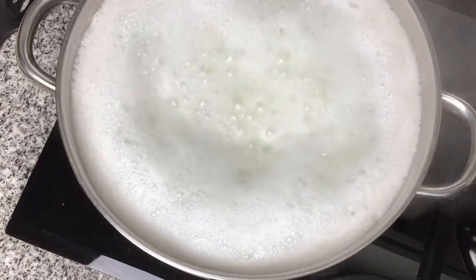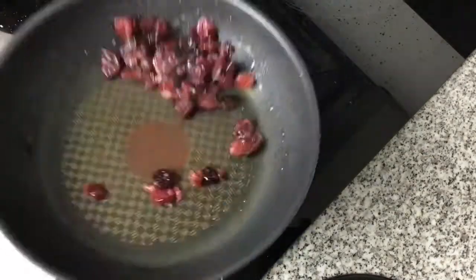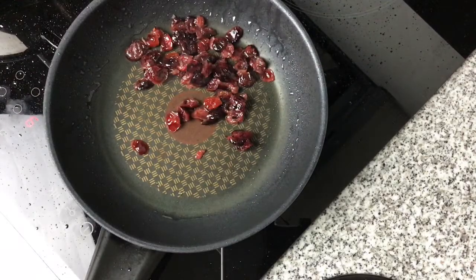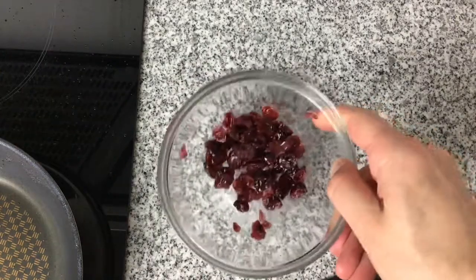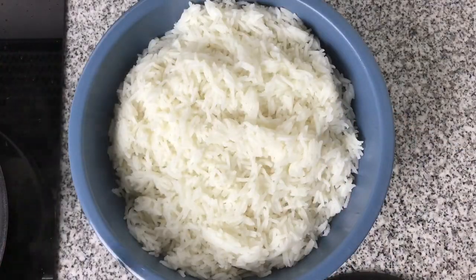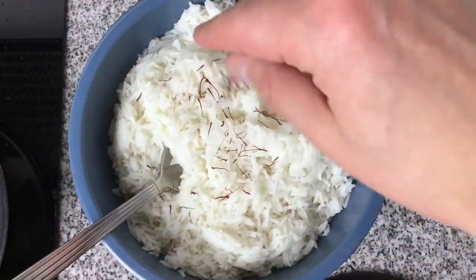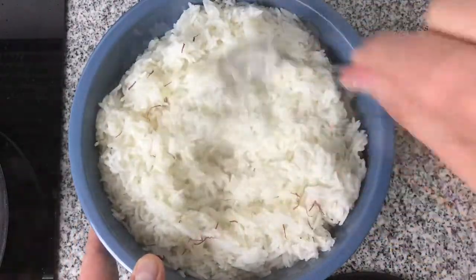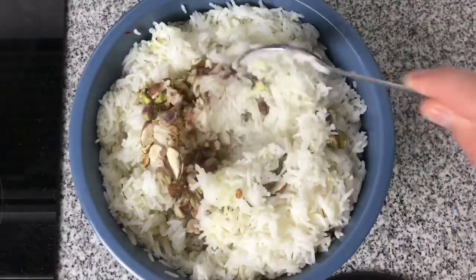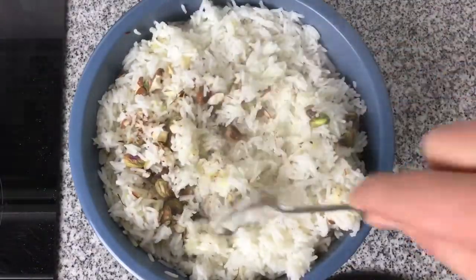We don't want to fully cook the rice because we're going to fry it in the pan later. I'm also quickly frying the cranberries just to puff them back up, then setting them aside. Once the rice is finished I've drained it and put it into a bowl. I'm adding a tablespoon of olive oil and a pinch of saffron, stirring that in, then adding the nuts and giving it a good mix.